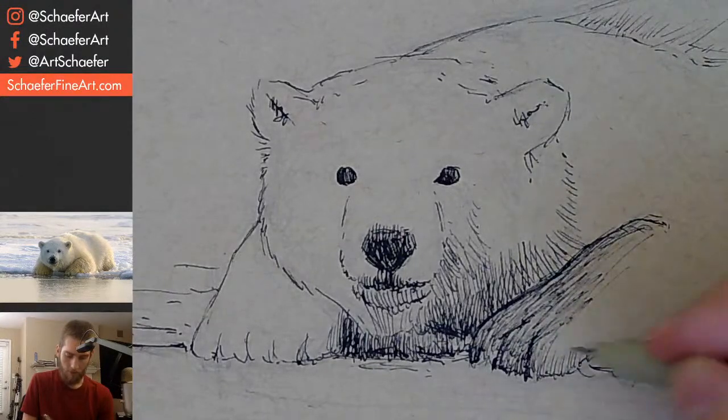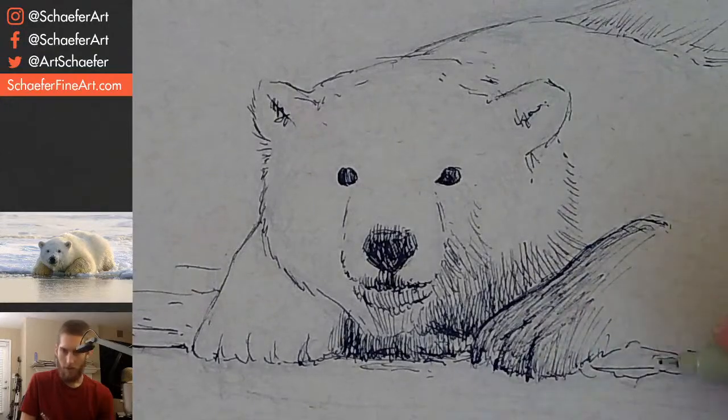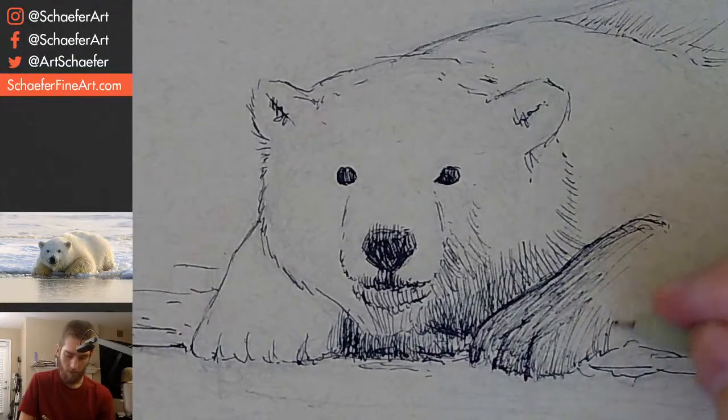Pretty crazy how flat earth works, right? Get it folks.